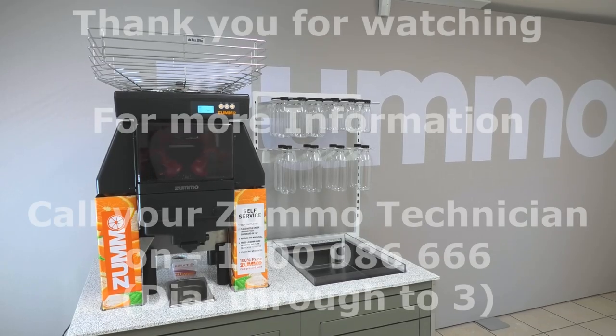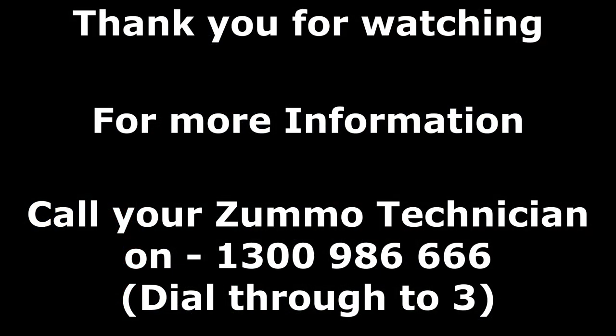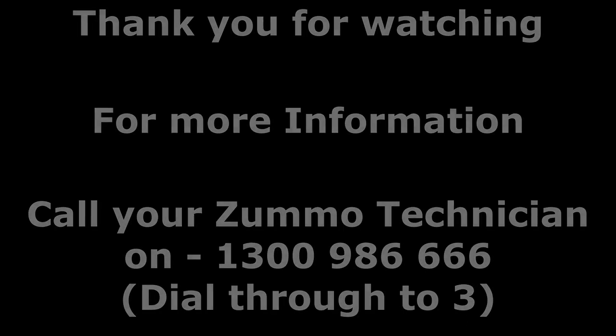That concludes the Zumo Z40 diagnosis. If your issue is still not resolved, please call the service department on 1300 986 666 and dial 323. Thank you.